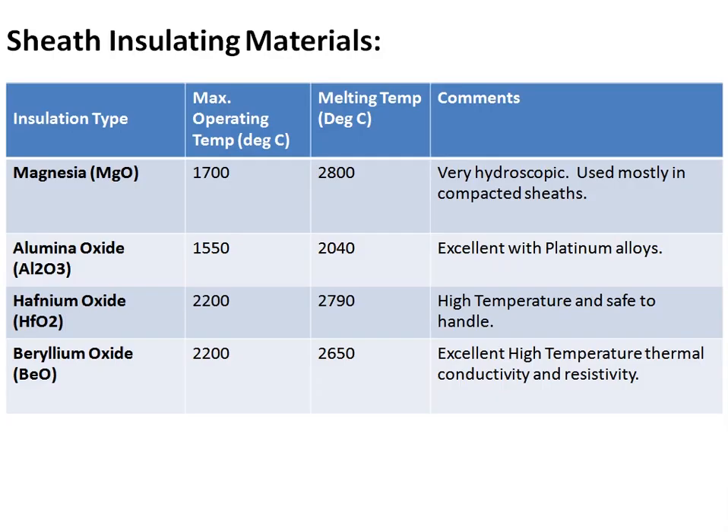Regarding sheath insulating materials: this material is placed between the sheath and the thermocouple wires. MgO (magnesium oxide) is the most commonly used insulating material. Its maximum operating temperature is 1700°C and its maximum melting point is 2800°C. One important property of MgO is that it is very hygroscopic.